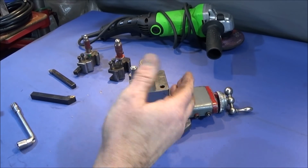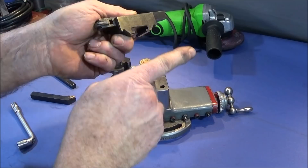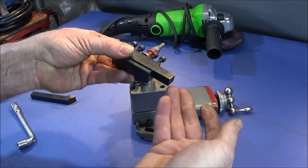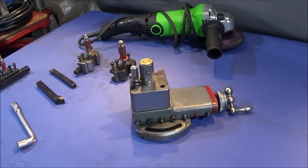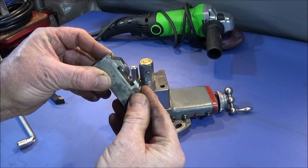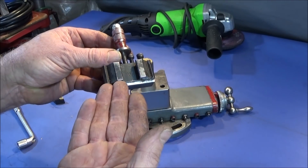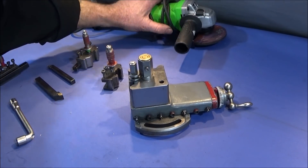Some time ago I did a video showing that you can mill the underside off the tool holder — just the back corner — so as to allow the tool holder to drop down further, miss the compound slide, and use the larger square turning tools. That did work fine, except that some of these tool holders are very hard. I had done one or two soft ones easily, then tried others that were very hard and had to anneal them first.